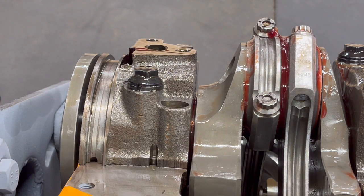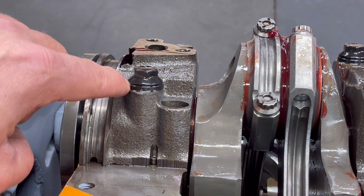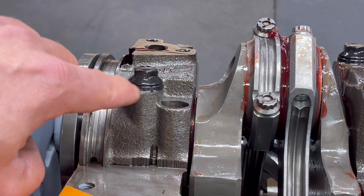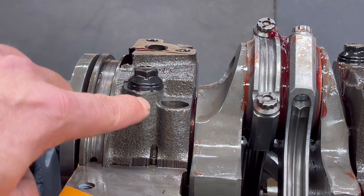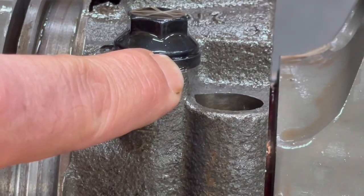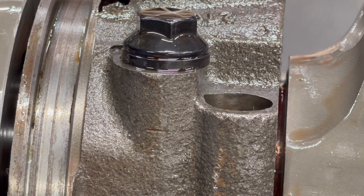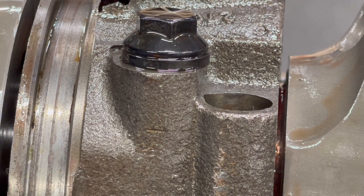They do say in the instructions there is a possibility of clearance issues, and in this case we did run into that. You can see here on the machined surface on this back main cap, it is a little bit bigger, and the way this one came down to seat properly — well, it's just a little bit over. It is what it is; it's not by much, but we've got a little bit of work to do. It is time to get to work.